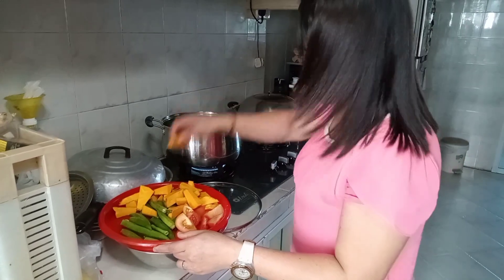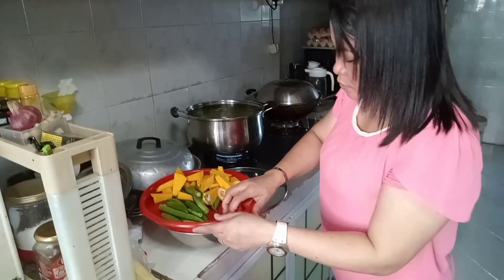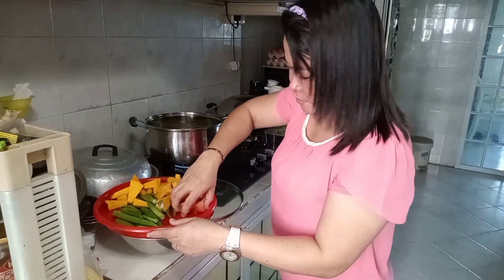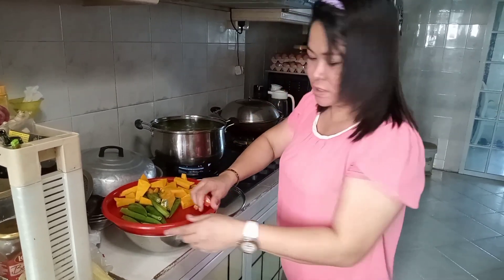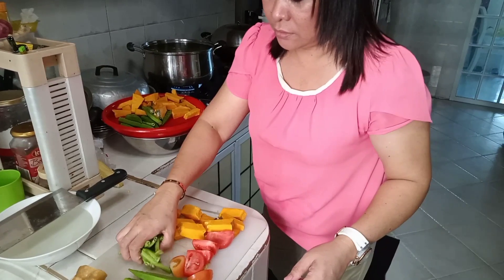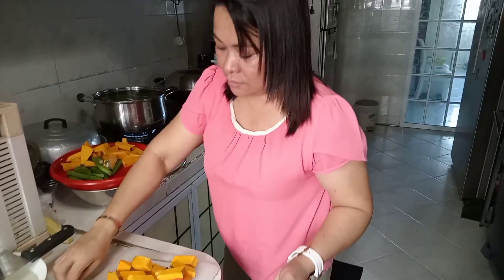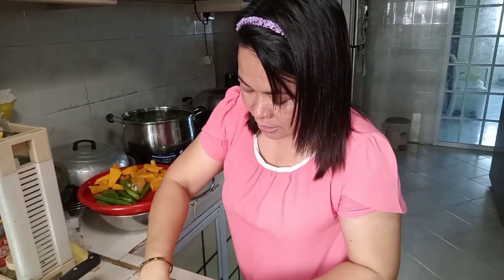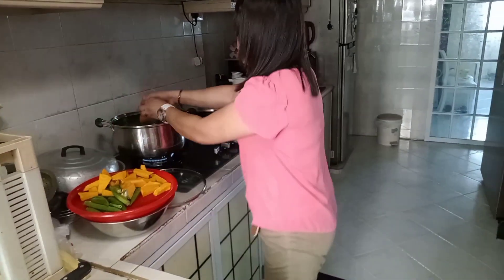Yung okra at kabaan ng mayroon tayo. Tapos, ating kamatis. Kamatis. Ito. Sitaw. Ang dami naming sangkap.